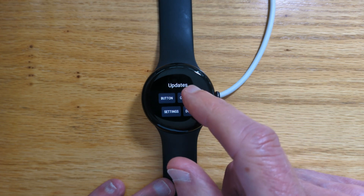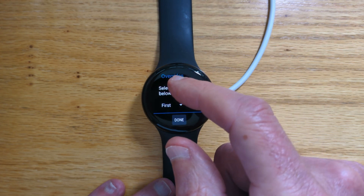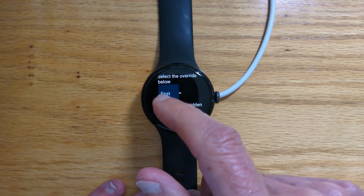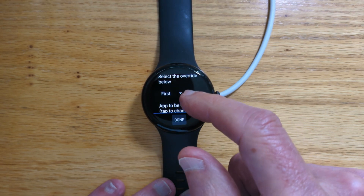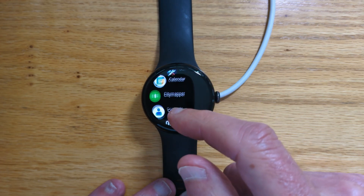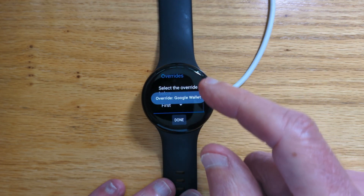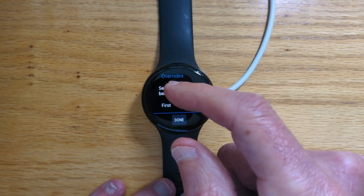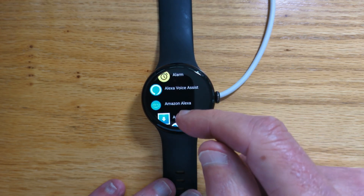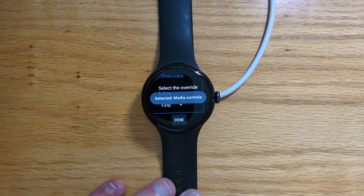We can also override one app to be overridden by another, and there are three different possibilities to do that. Let's just do the first one — let's override Google Wallet. There it is. And let's set that to be overridden by media controls.